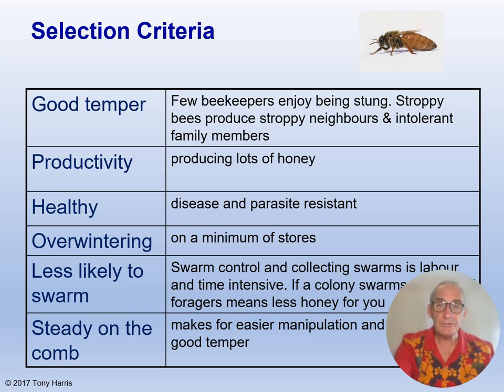I once had some queens from Cyprus, known as the super bee. While they did produce massive colonies in summer, this continued into autumn and early winter, which resulted in the eventual demise of all of them — they just didn't stop raising brood. Non-swarming bees are also important; swarm control and collecting swarms is labour and time intensive, and if a colony swarms the loss of foragers means less honey for you. And bees that are steady on the comb are a pleasure to work with, as opposed to some that run about at 100 miles an hour, making finding the queen and general inspections very difficult.